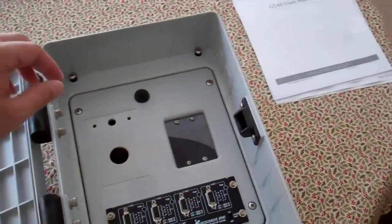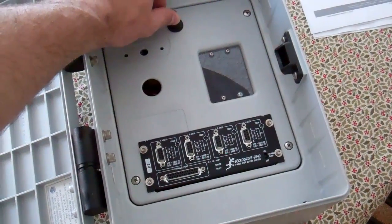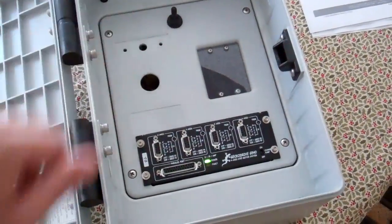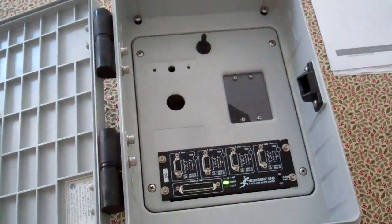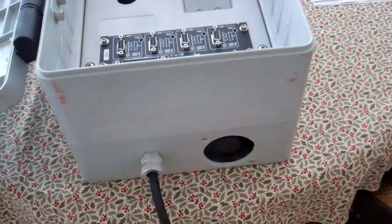I've got that all wired in, so when I flip the switch you see it comes on. I've got a pair of fans — one here at the bottom and one at the top.